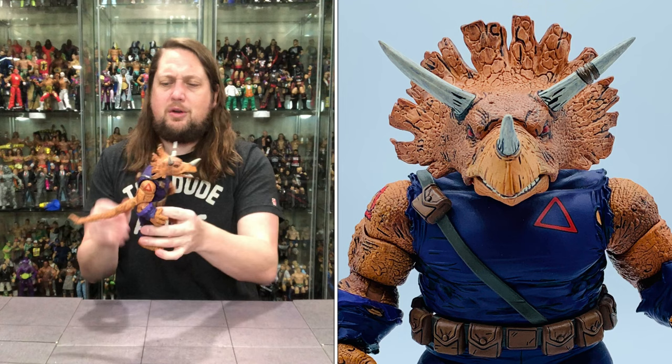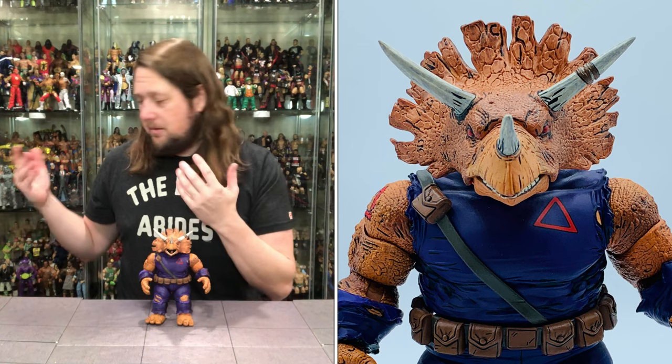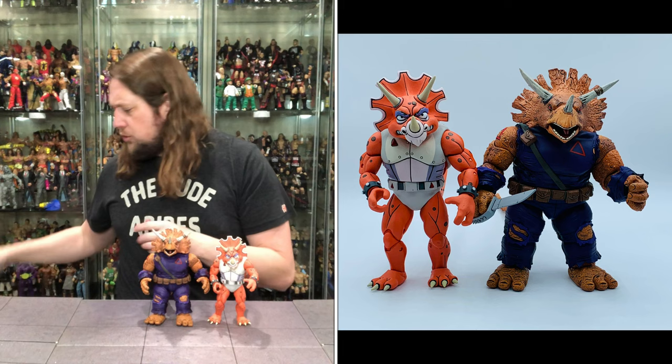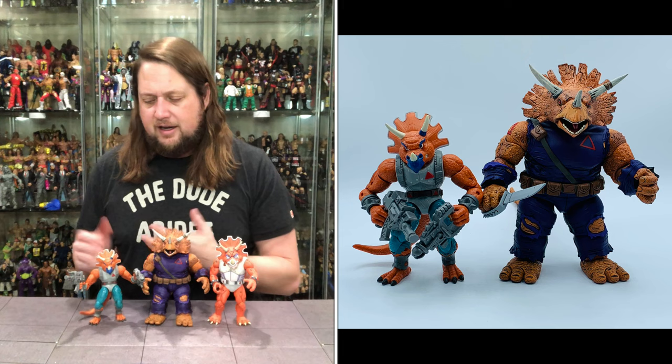Big, monstrous guy - I really love stuff like this. Very cool to get him in the Mirage line. We've had him in quite a few lines over the years and I've got a few of them right here. We've got the cartoon version of a Triceraton - nice orange color, totally different look and feel, and this Mirage guy is way bigger. Then there's the old school Playmates version - a recent one from what I think was a Target 2-pack. Another incarnation of Zog and a Triceraton.